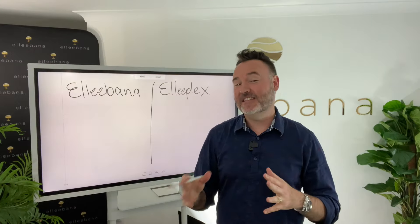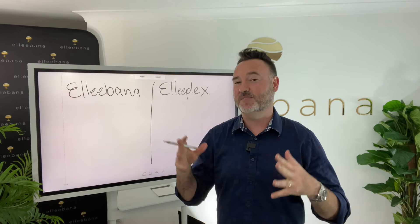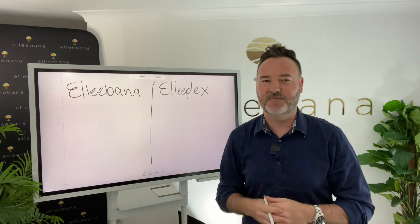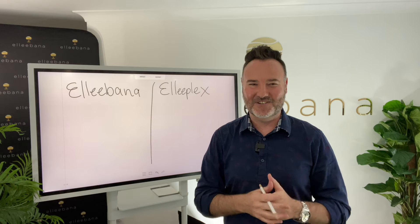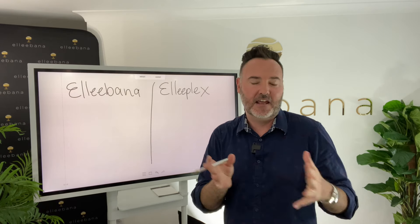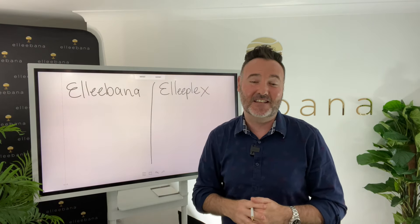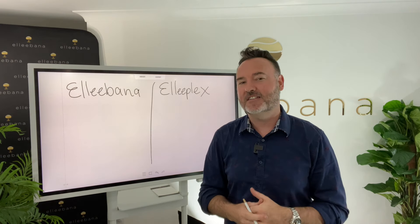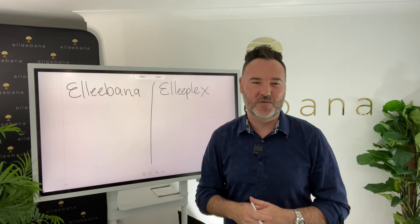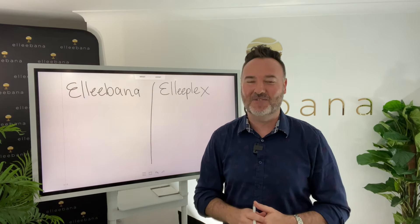In this video I want to give you a little bit more insight into the differences between the Elibana system and the Eliplex system. I know there'll be a lot of Elibana users out there saying why are we bringing out another system — I love using the Elibana system, I don't feel like I need to change. Well, we really like to be able to give our clients more offerings, and of course there's always innovations with production. Don't worry, we are going to be keeping the Elibana one-shot system.